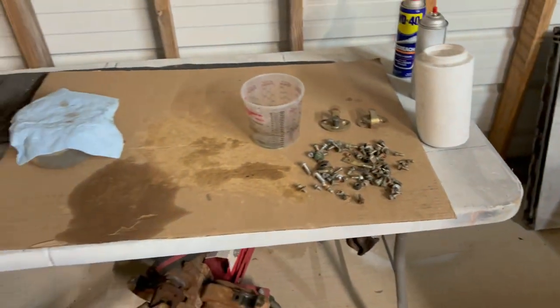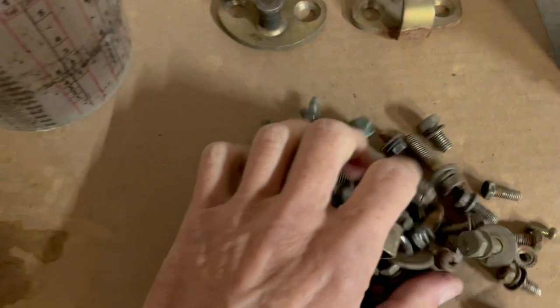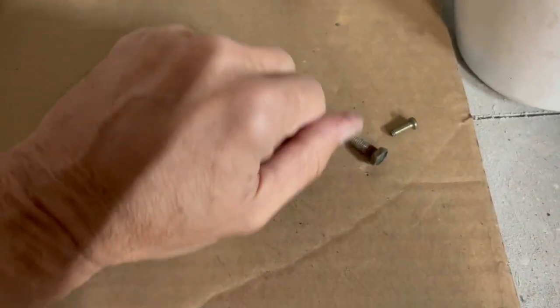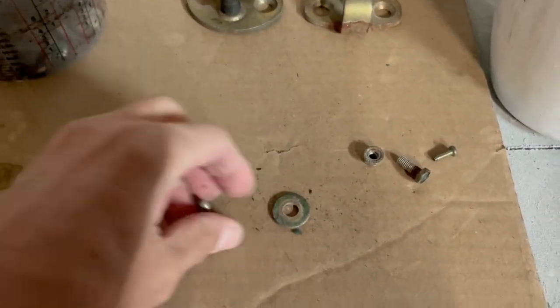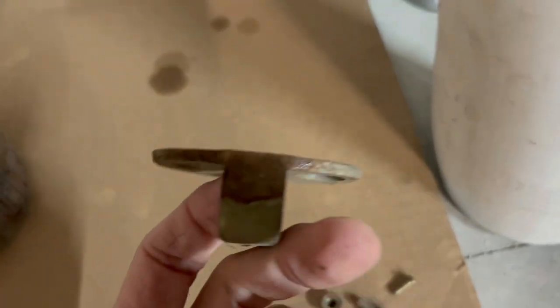So I went ahead and did an experiment — I pretty much just put all these bolts in a bucket. This is not all the bolts; I've been doing little batches at a time because I originally just wanted to try it. And I'm going to put these in there too, because look — that's got rust on it.